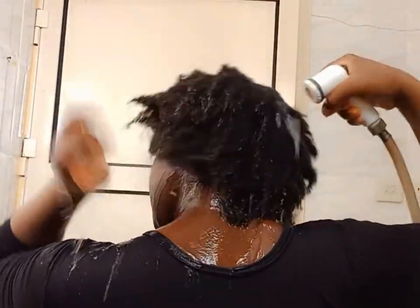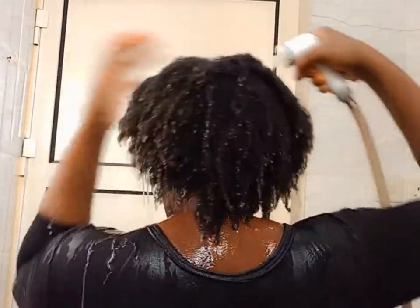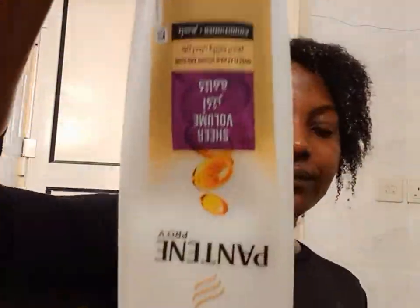After 45 minutes, this is how my hair looks. I went ahead and washed my hair to wash the carrot juice out — make sure you wash it thoroughly and get all the carrot juice out. This is how my hair looks after the first wash — you can see my hair is so soft and juicy.